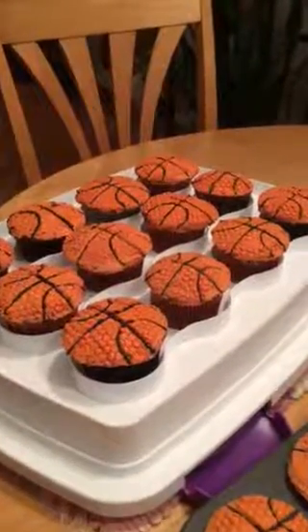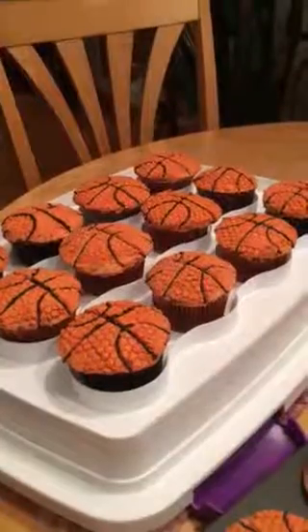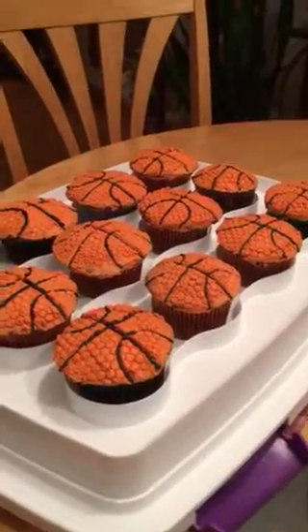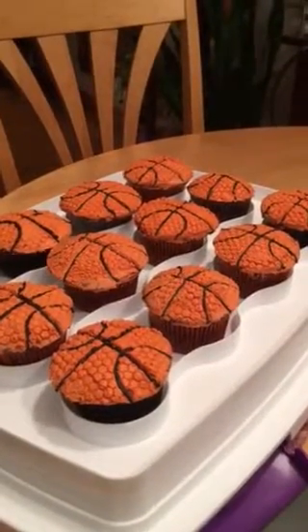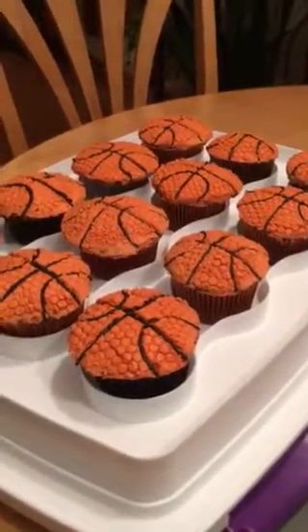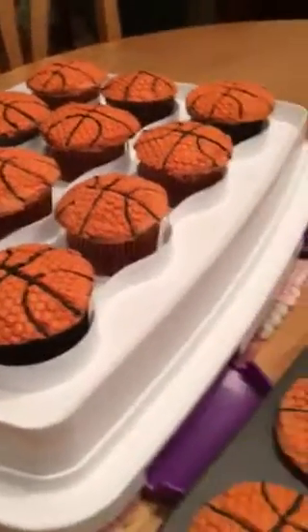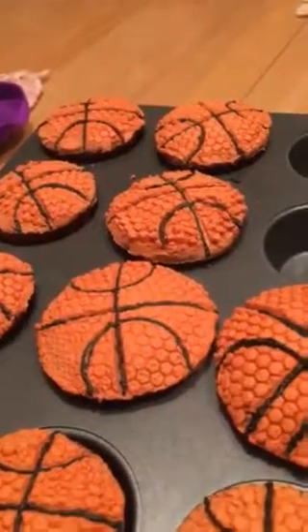Today I was attempting to make some cupcakes for an NBA basketball draft party. Not wanting to spend a whole lot of time, and not wanting it to look hokey just using a pick, I was trying to get the texture and coloring of a basketball for the NBA theme.